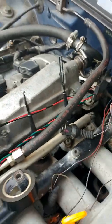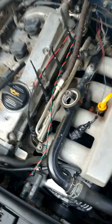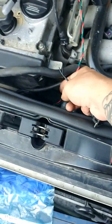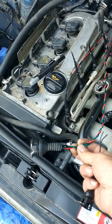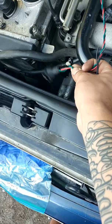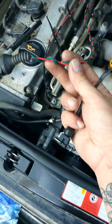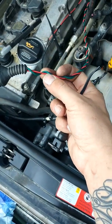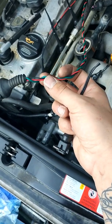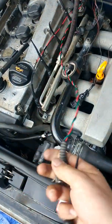Splice them up, tape them up nicely, then put some split loom and tape it all the way back. I also did the camshaft position sensor — the one that sits right under here. For this one I used an 18 gauge, and then 22 or 20 gauge for the other ones.